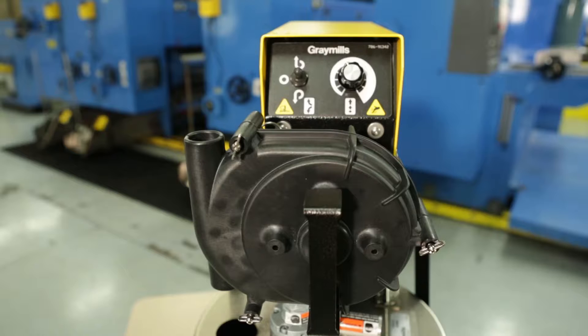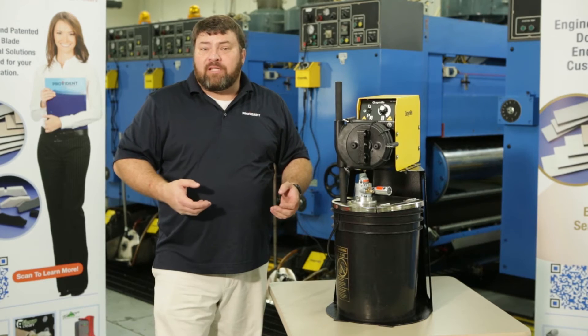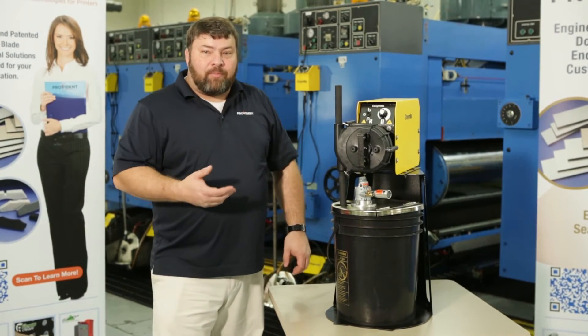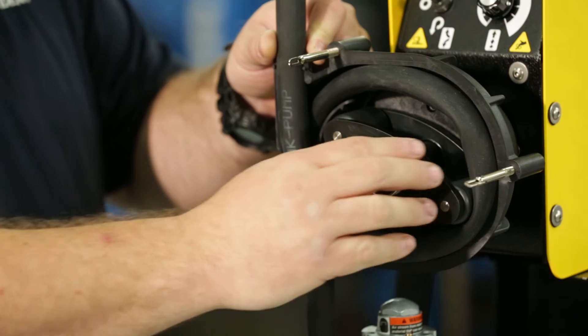Another very popular style of pump is the peristaltic ink pump. This is considered a positive displacement action pump. It's very good for heavier base liquids such as water base and UV. Three of the nice features about a peristaltic pump are a simple ink path, very few wetted parts, and they typically feature reversible ink flow.